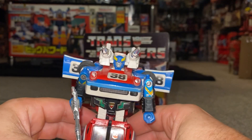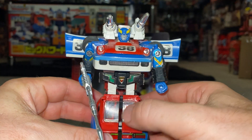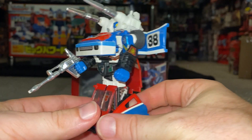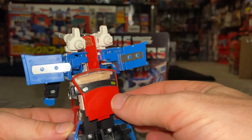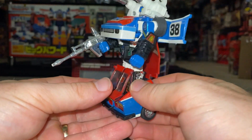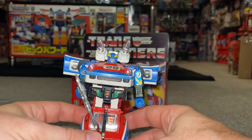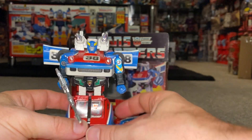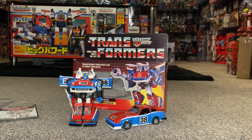The most important things to be aware of with this particular figure are these windows, the doors. In robot mode you can get away with it if it's missing the roof and the front window — you could just about make it out but you could still display him like that. And he does just display fantastically.